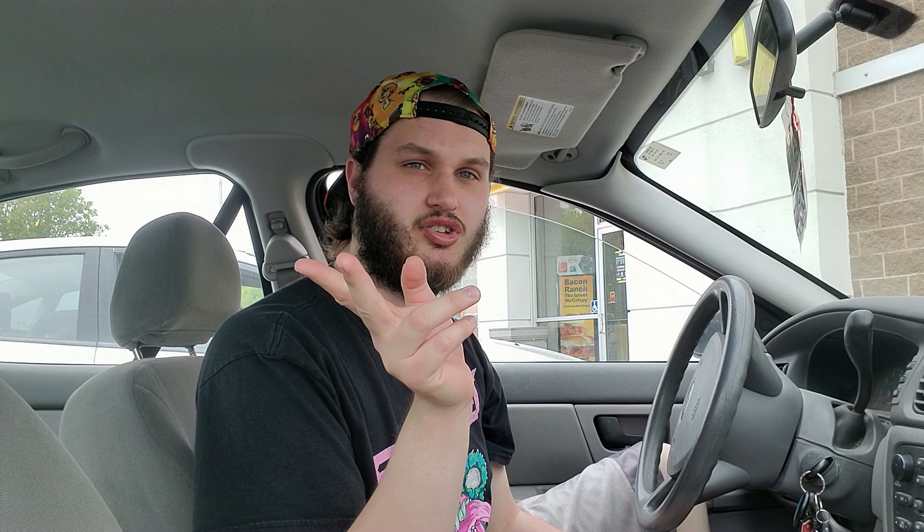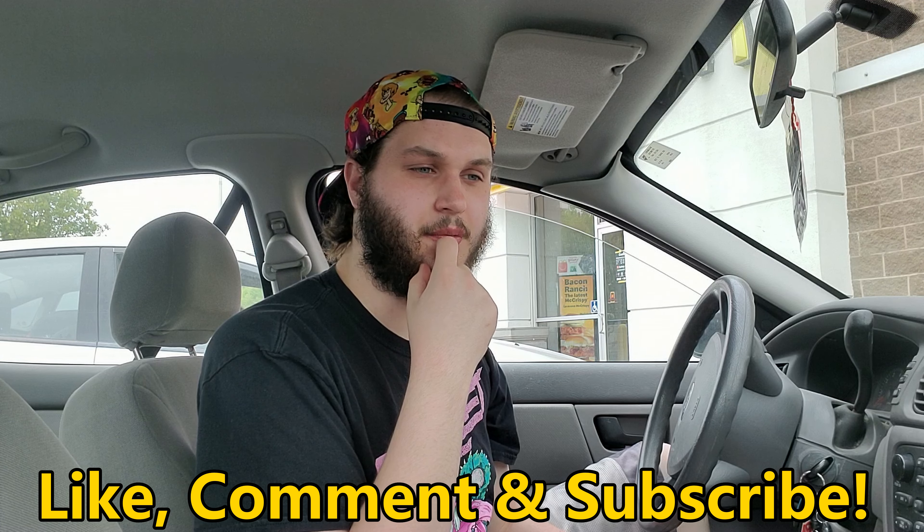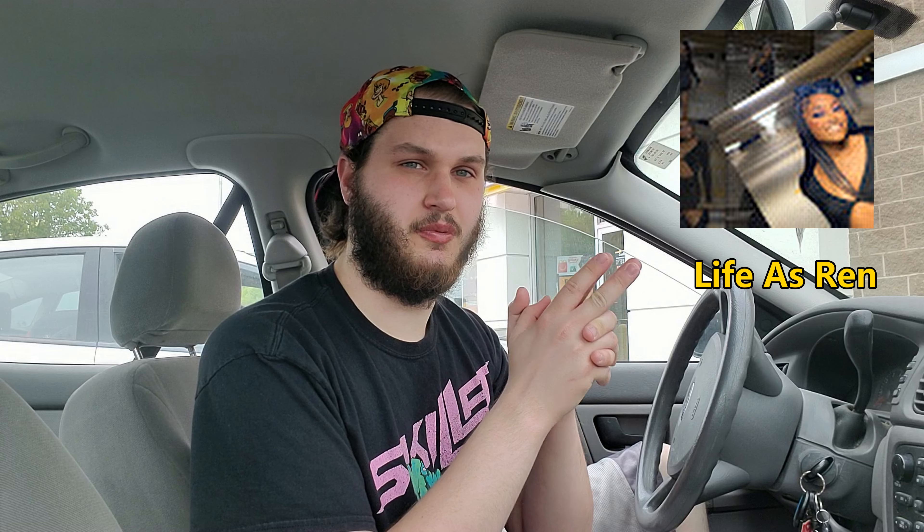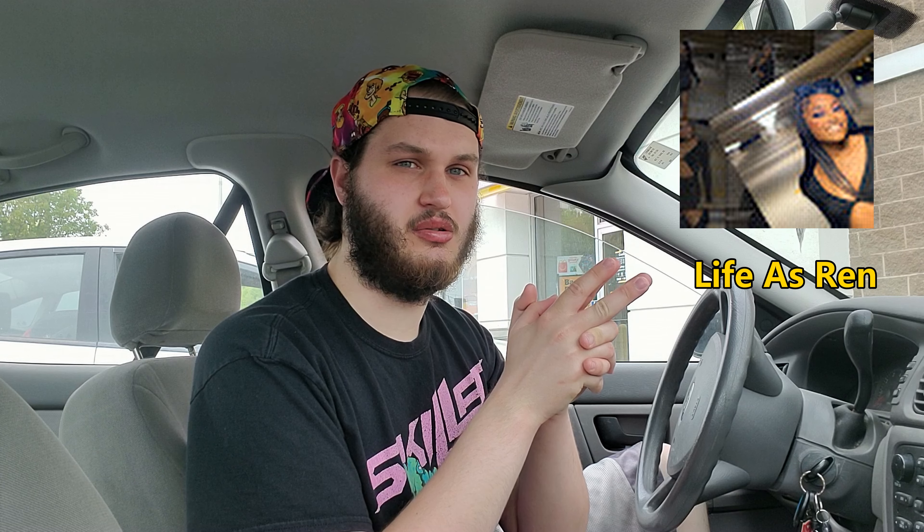I'm still reviewing Valentine's stuff, so if you guys enjoyed the video please leave a like, comment, and subscribe to the channel. You can also check out all my socials — Facebook, Twitter, Instagram, TikTok — all of that below, along with whoever I'm going to shout out for this video. Leave it down below guys, have a great rest of your day.